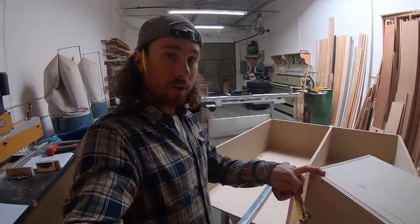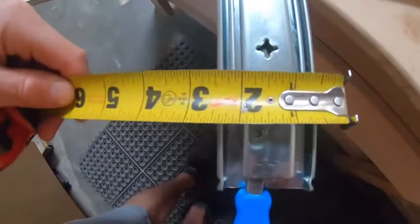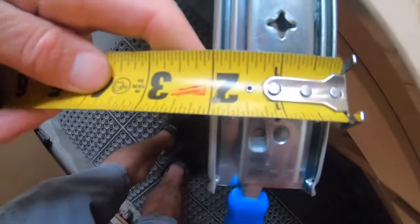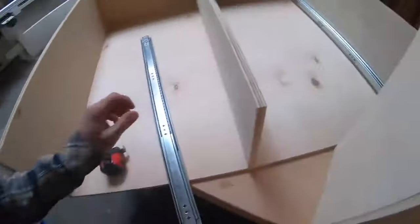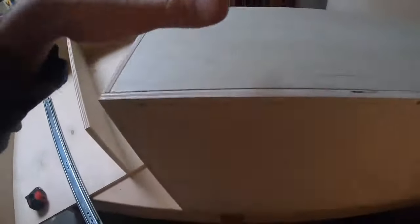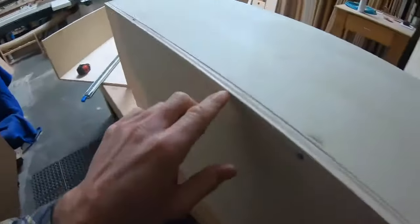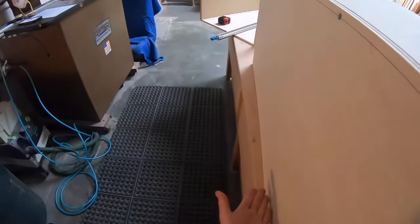Next you're going to want to take the dimension of your drawer slide and the drawer box to see where you're going to mount the slide and rail. I'm going to measure how far it is to the center of this hole. Since these drawer slides are two inches thick, it's one inch to the center of that inner rail hole. I'm actually going to mount these drawer slides on the bottom of this box, and the rail will be mounted onto the drawer box — the inner rail on each side.